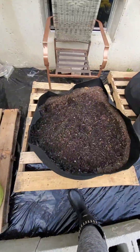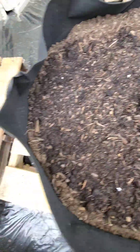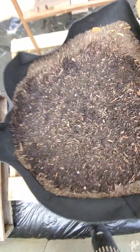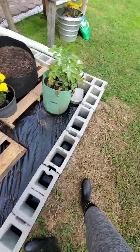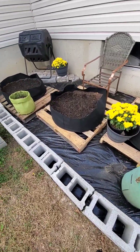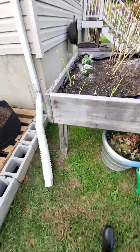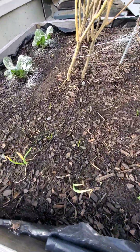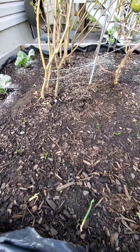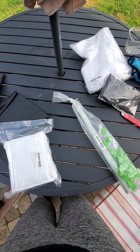Well, there we have it — nothing is sprouting yet but I'll keep my eye on it. I've been doing really good watering it every day, misting it, trying to get the seeds to germinate. I probably should cover it in case the temperature dips, but I haven't yet — just going to see how it goes. Thank you for tuning in!